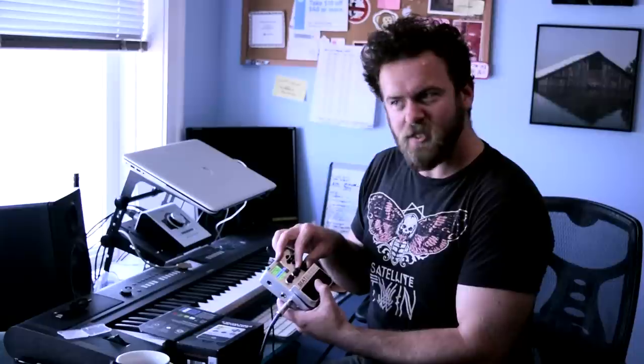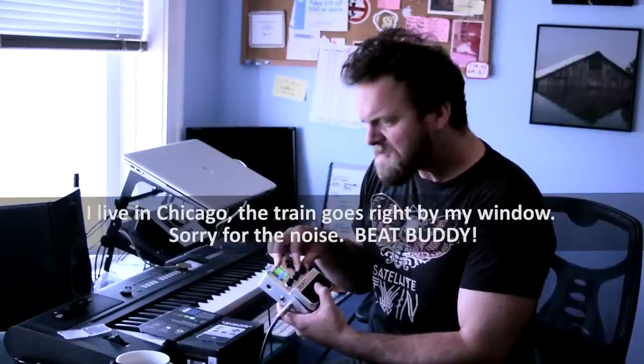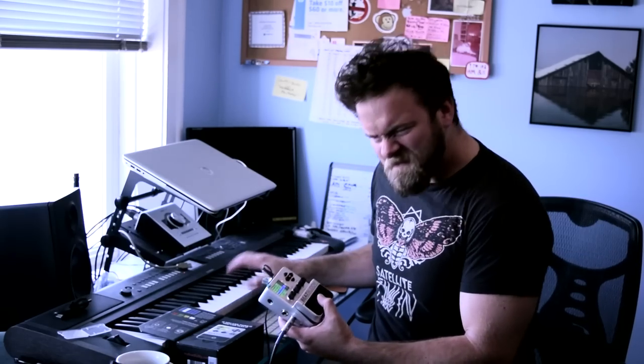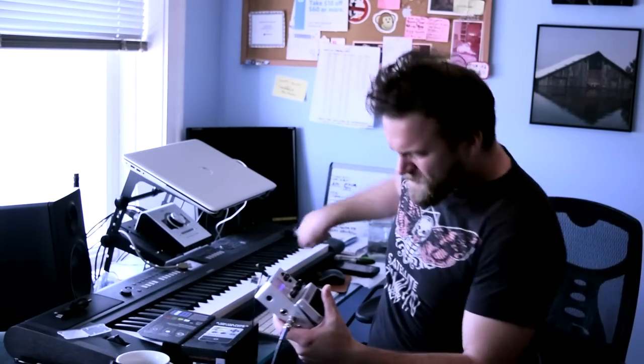And you can put the tempo up like this. BeatBuddy!